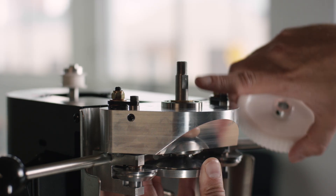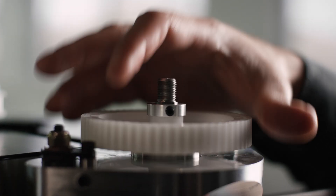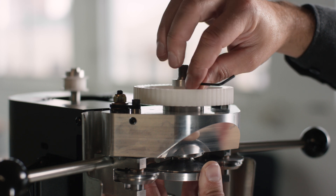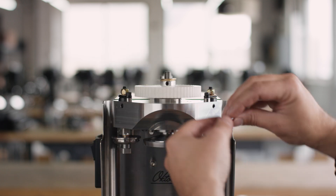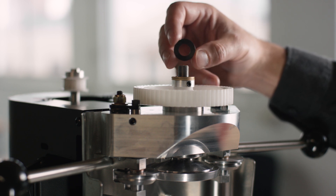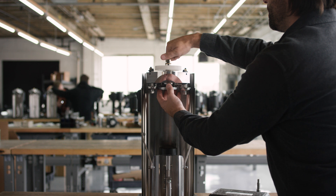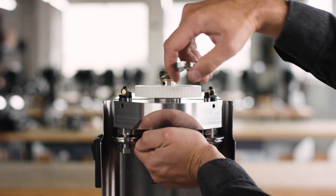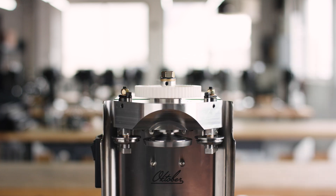Reassemble the washers, spring washer, and pulley. Position the flat surface on the upper chuck in line with the hub set screw, then loosely tighten the hub set screw. Make sure the concave side of the spring washer faces down. Tighten the pulley lock nut just enough to completely flatten the spring washer, then fully tighten the hub set screw.